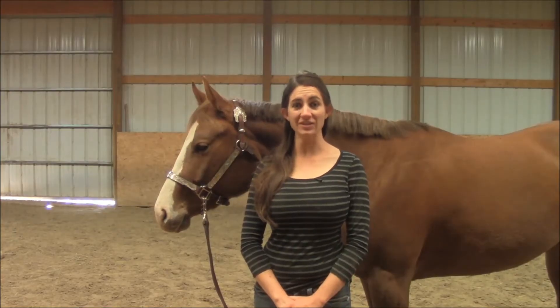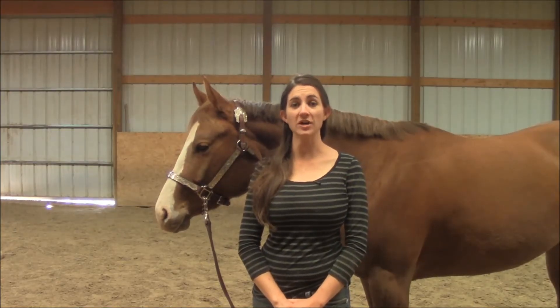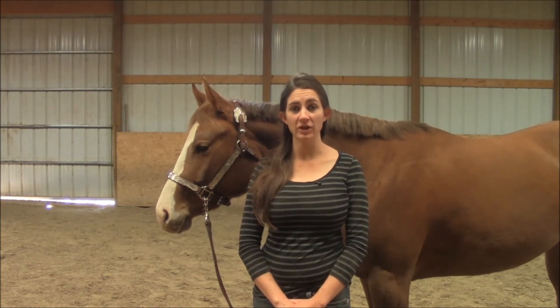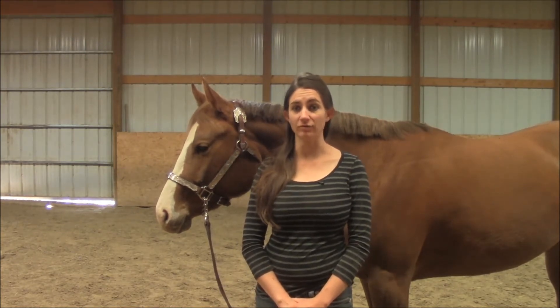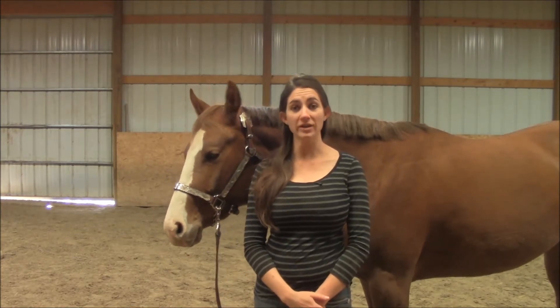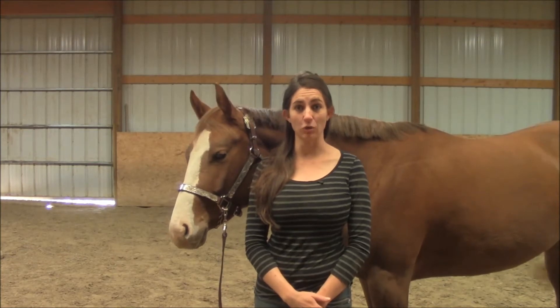Hello everyone and welcome back to the barn. Today I wanted to talk about giving to pressure. Whenever you are in a showmanship class you always see those horses being very responsive and listening to the handler's hand, but I wanted to break it down into the very first thing that you teach your horse: giving to pressure.